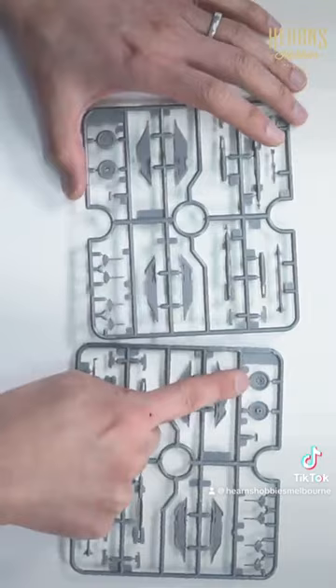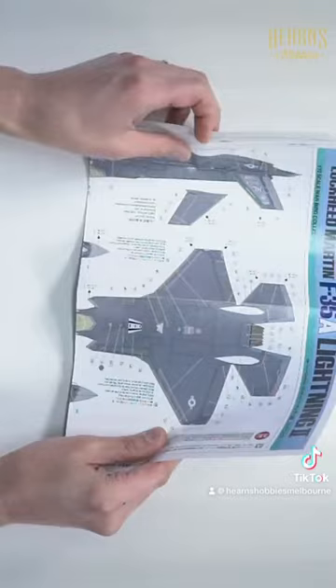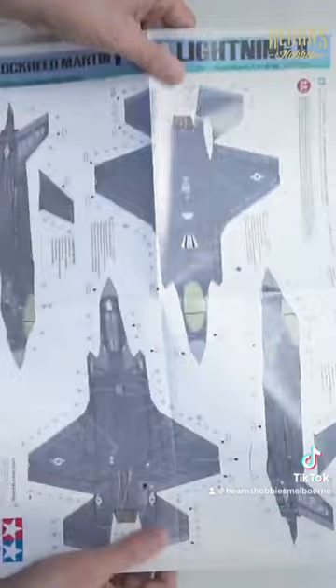We've got pylons for the beast mode, so there'll be various parts for the pylons, and we've got the laser-guided bombs. There are three different versions: an American version and two Japanese.